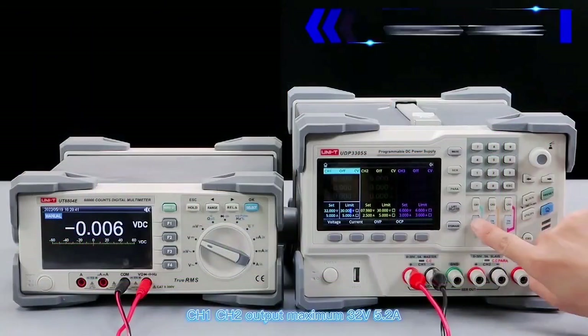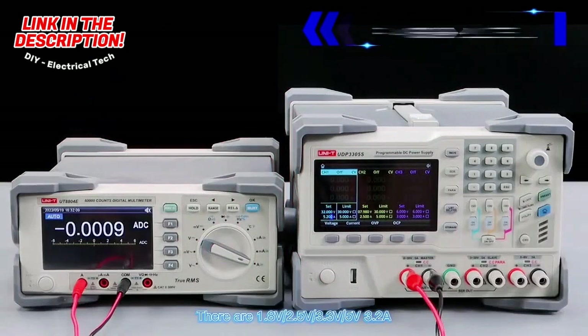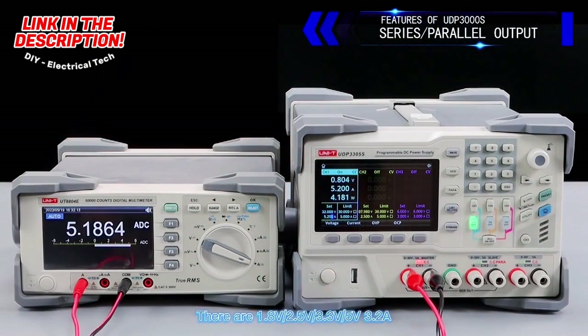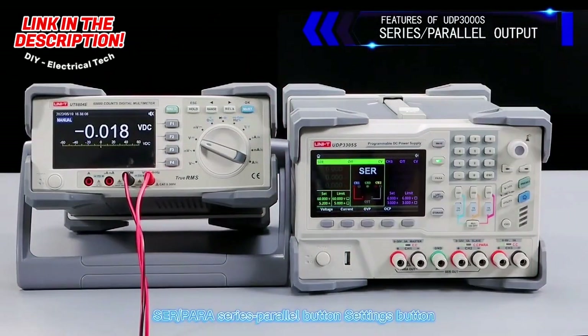CH1 and CH2 output maximum 32 volts, 5.2 amperes. CH3 output 6 volts, 3 amps. There are 1.8V, 2.5V, 3.3V, 5V at 3.2 amperes available.